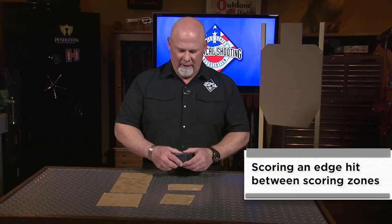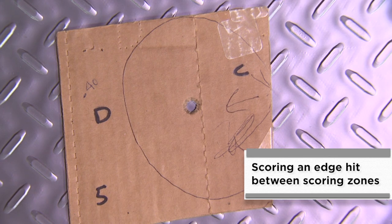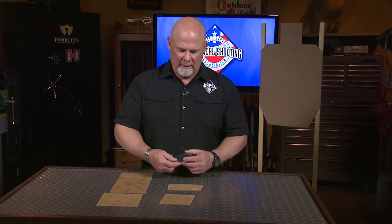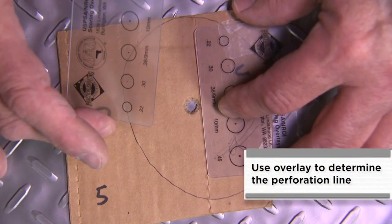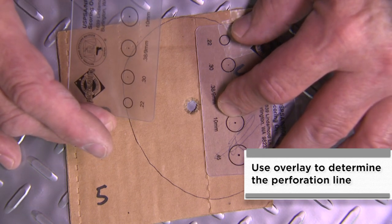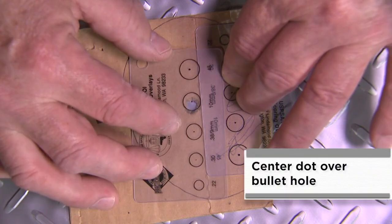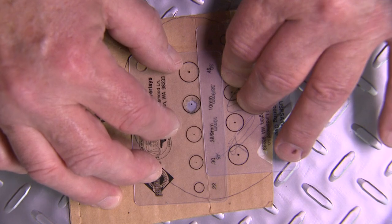Now let's take a look at a hit between two scoring zones. This is the most common scoring call that most range officers will see. It's a .40 caliber hit between the C and D line on a target. We'll be using one overlay to approximate the line and one overlay to determine where the hit actually touches. We take our first overlay and re-approximate the perforation line, then place our 10mm overlay over that, and we can see that it touches the line right there, so that would be a charlie hit.